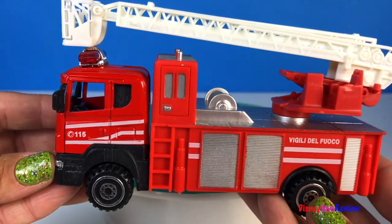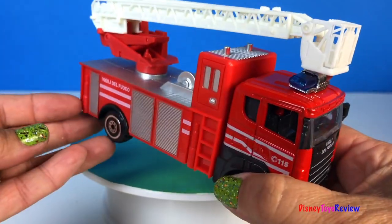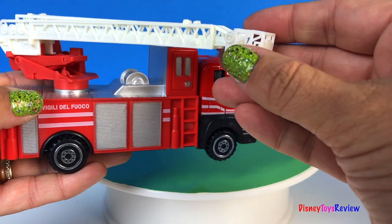Here's our first fire truck — it's so cool! This is a ladder truck!